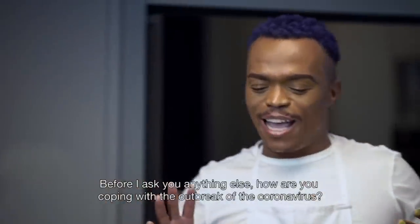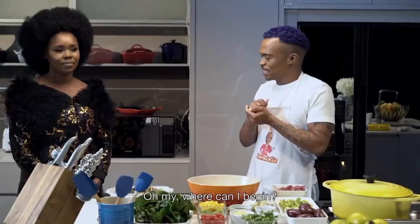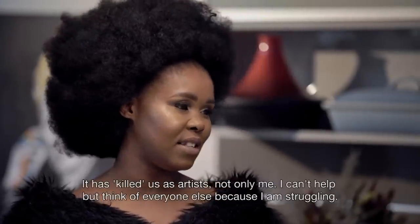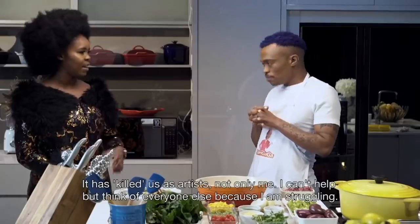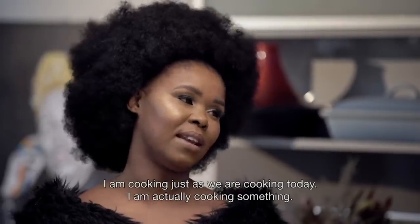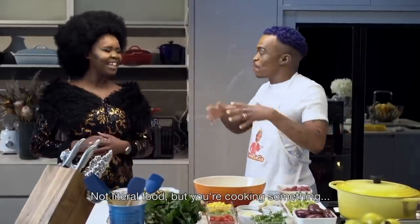So before we go, how are you coping with your COVID? I am coping because at the end of the day, I am actually cooking something. You're not like literally cooking something — artistically, musically.